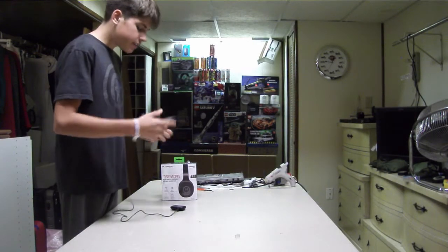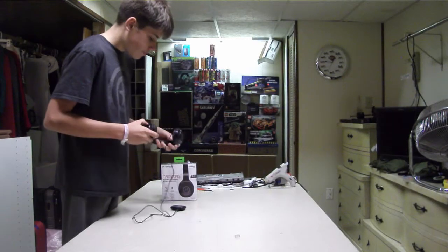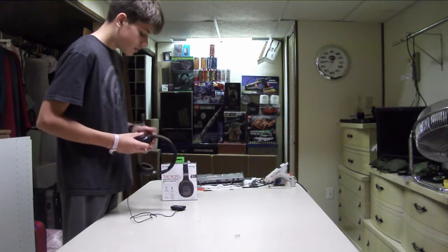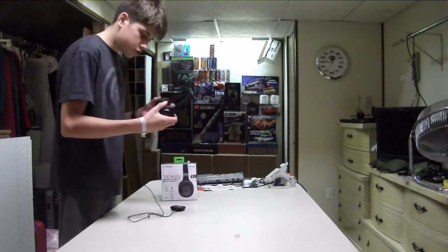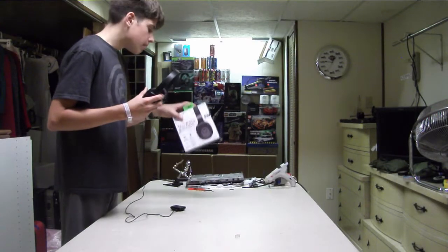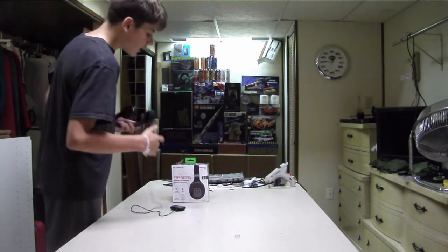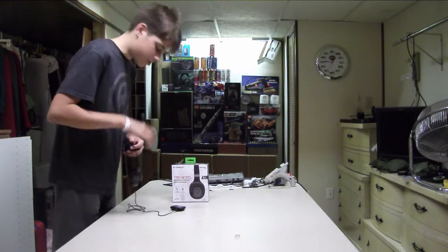I'm definitely going to have to use these for something. So that's about it for the review — controls do work, very simple build quality, sound quality is average, but if you do have smaller ears or really need a headset that has all these features but don't have much money and only have a small budget, I guess they can work. Not recommended though. Again, you can find it at Micro Center — that's where I got these, not sponsored.